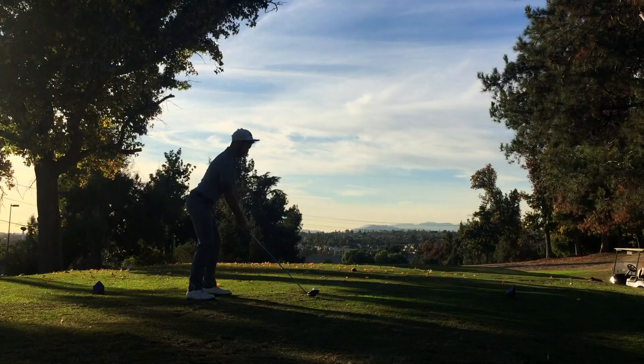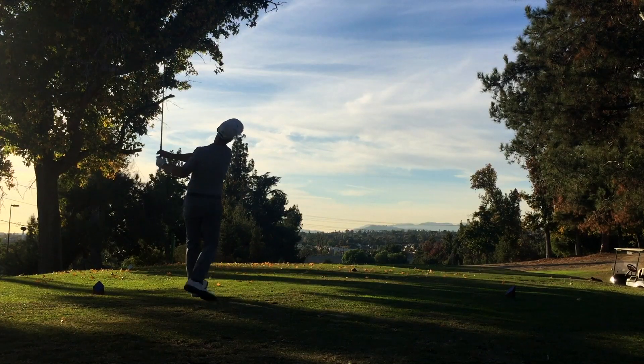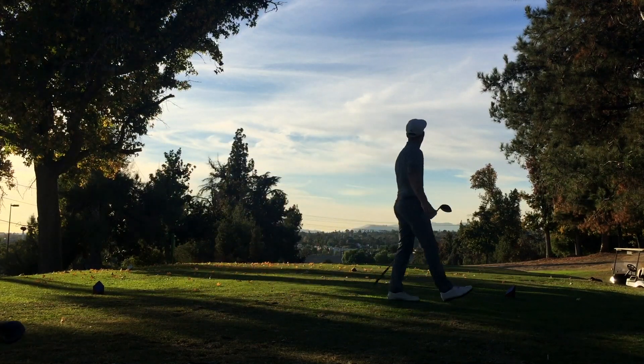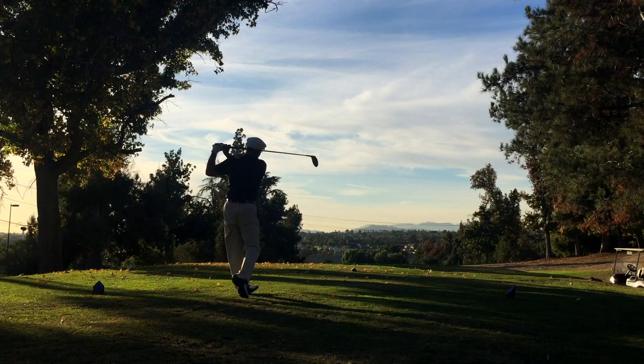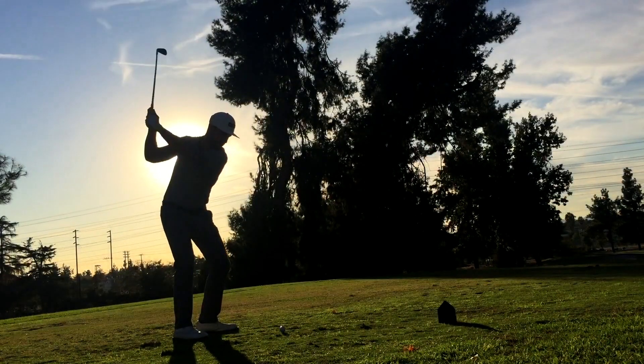How old were you when you started playing golf? 16. I played in a mini tour event at 20 and I won it shooting par or something like that. That was probably the biggest high for me at that point.